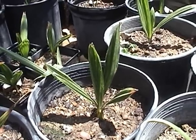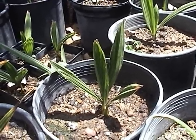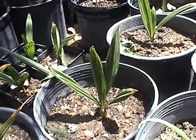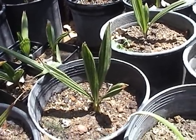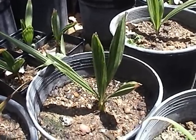Here's some windmill palm seedlings that I started from seed up in Vancouver, Washington State. A lady in downtown Vancouver gave me a cluster of seeds from hers. They can handle cold temperatures, so you can grow windmill palms up in the northwest.